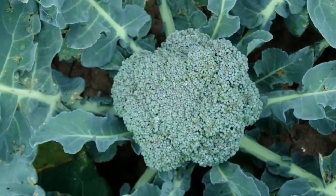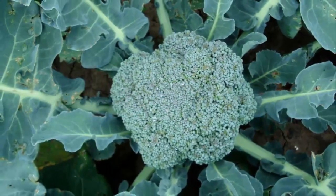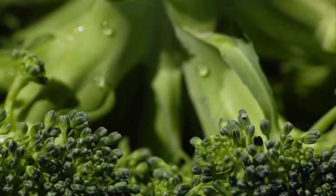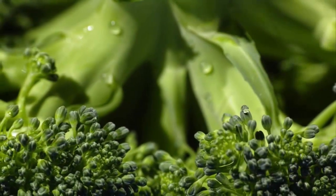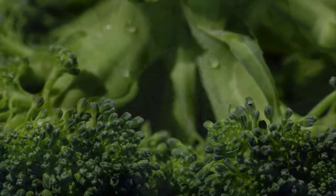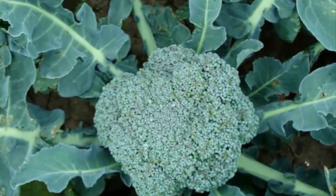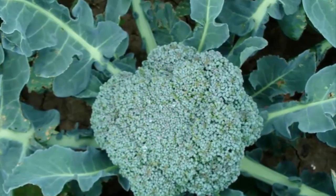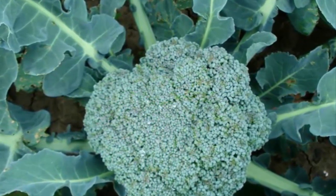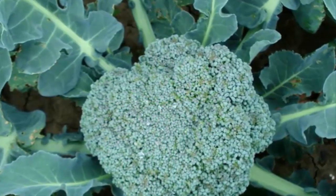Place the tray in a location not exposed to sunlight for about two to three days. After the seeds germinate, move them to a place that is exposed to the sun. If you are late in moving the seeds, there will usually be etiolation and you must repeat the nursery from the beginning. If it rains, immediately move the seedlings to a shady place so that the seeds are not damaged.